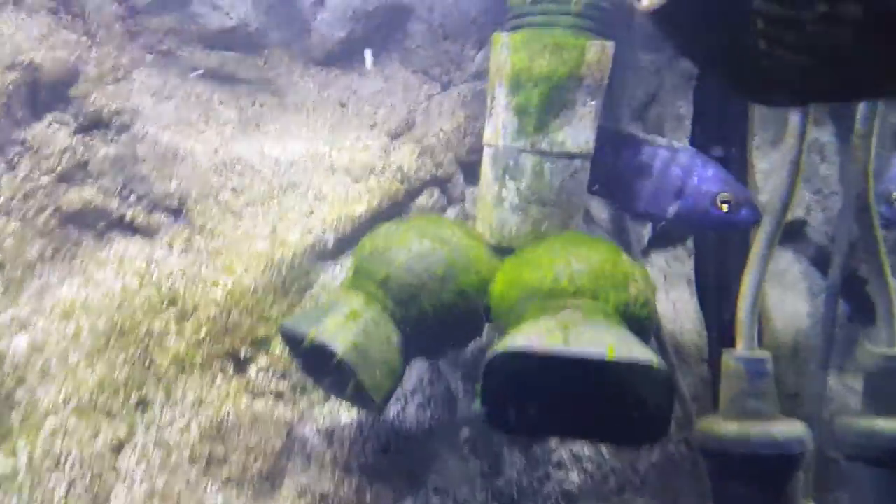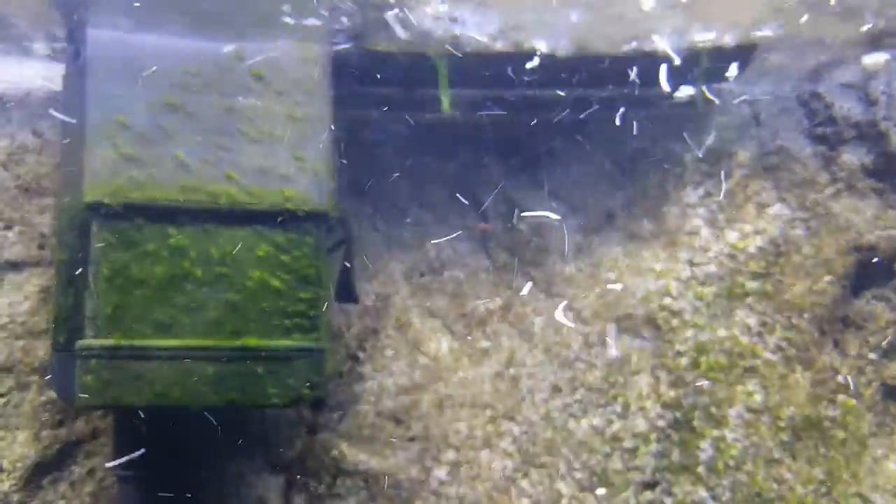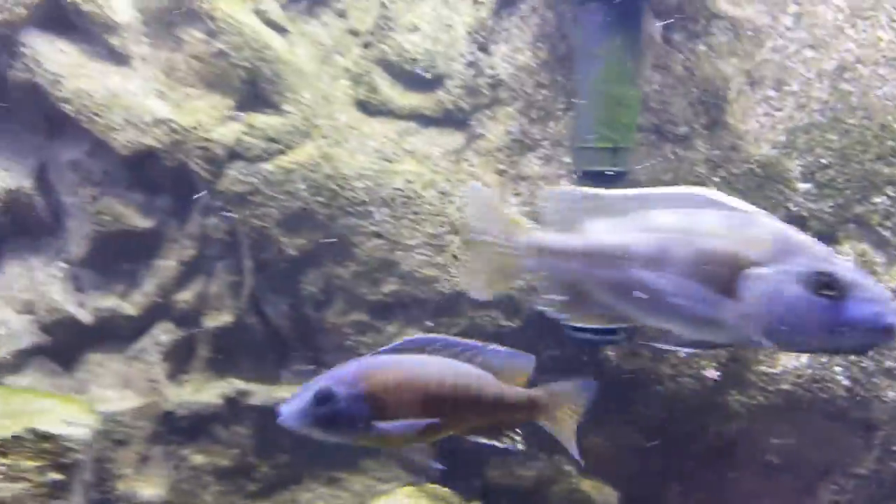Look at this algae — look up there, it's like a streamer. It's all on the rocks.